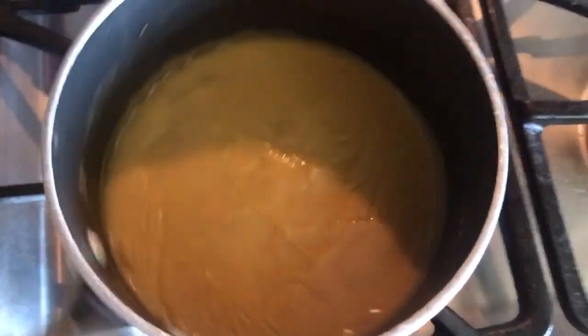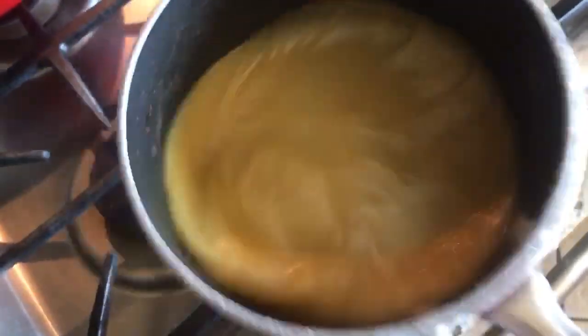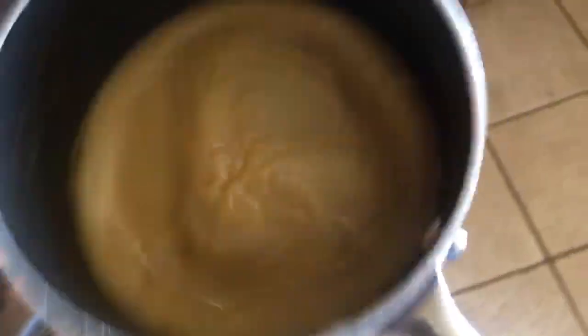So 40 minutes later, this is what it looks like — nice and thick. It's settled really, really nice. Nice and juicy and wobbly. Stir it around — that's a really great texture right there.